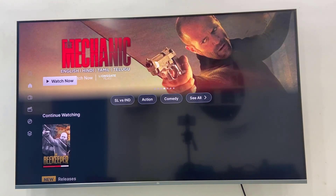So like this, you can remove your 'Continue Watching' videos in the Airtel Extreme app on your Android or Smart TV. Thank you for watching, guys. Please like, share, and subscribe. Thank you very much.